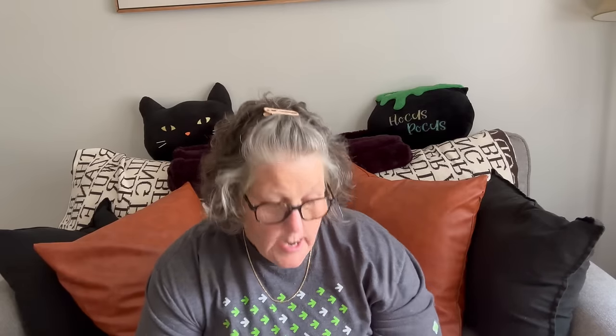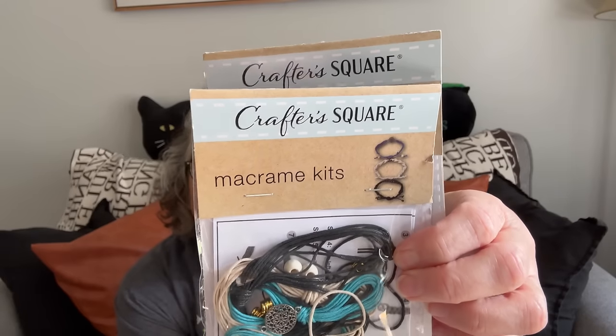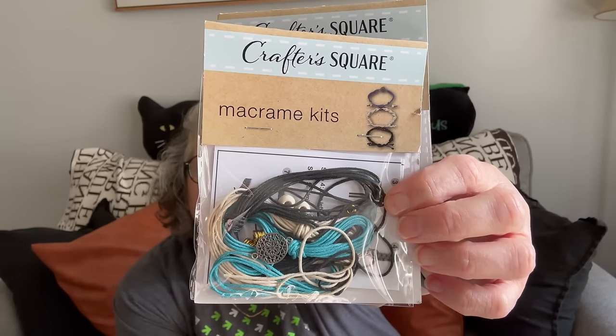I also grabbed these two macrame bracelet kits — I'm not sure if I'm making bracelets or using them for charms, but either way it's a fun little kit. It has everything you need: the beads, a charm, the cording, and directions. Another fun stocking stuffer if you have young people who like to make this kind of stuff — they're complete kits.